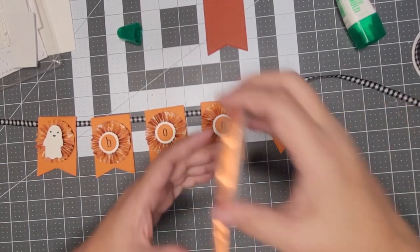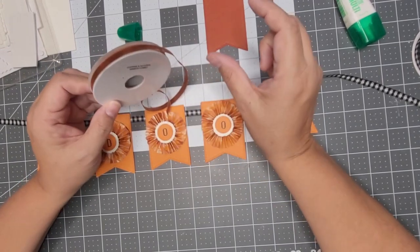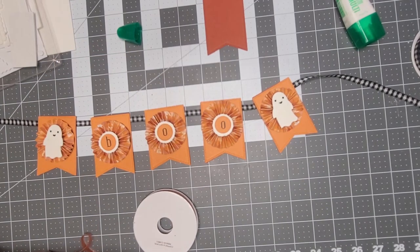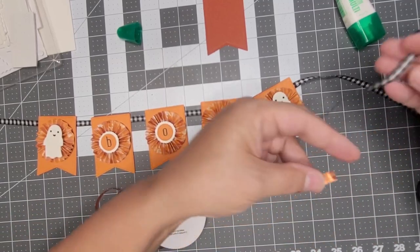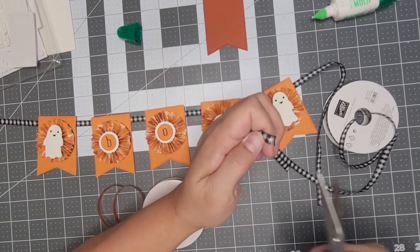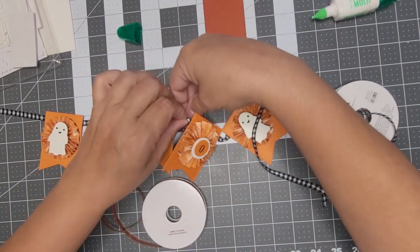Now I'm going to take one of our new ribbons — it's the copper and natural ribbon. It came in a double pack with the big fat one and then this one. The banner piece measures about three and a quarter inches, so I'm going to go seven inches for the ribbon. Let me cut one at seven inches.